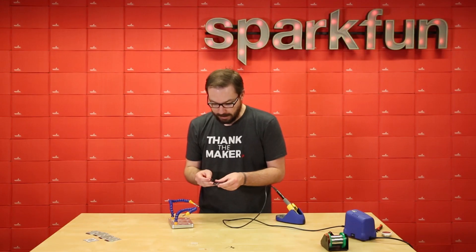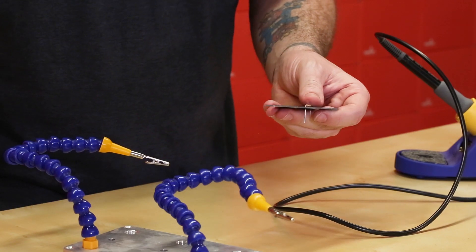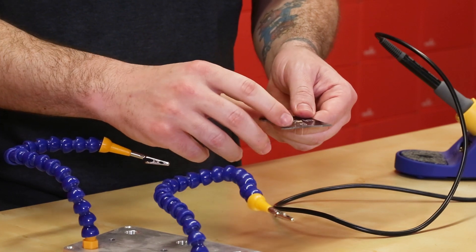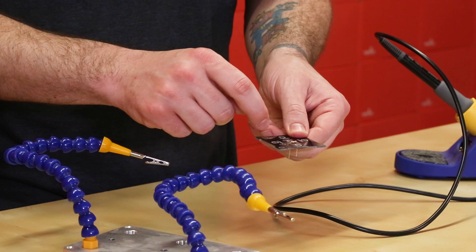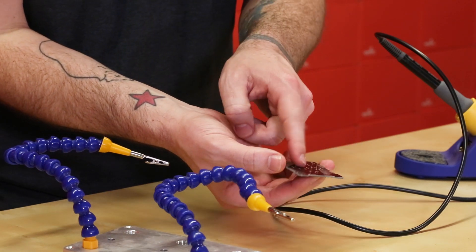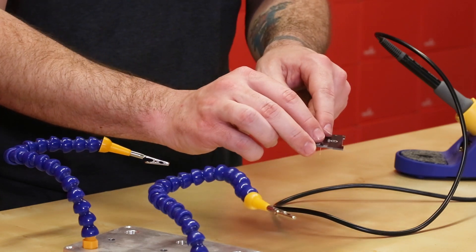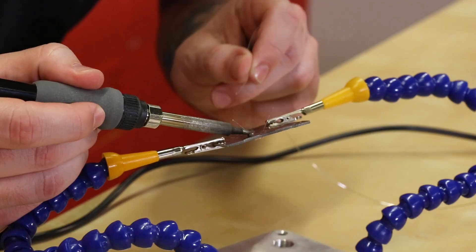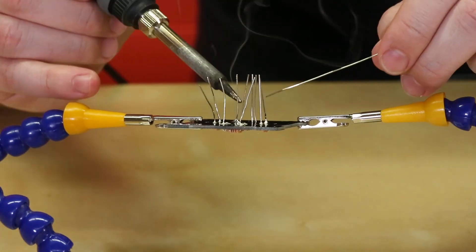We're gonna start with the 39K ohm resistor — that is the one colored orange, white, orange. Starting off with the resistors, the LEDs, and the transistor, they're all gonna be on the inside level of the box. This is the part facing down outside the box, and this is the part facing up inside the box. Next we're gonna cut off the leads and then go right into soldering the other five resistors.